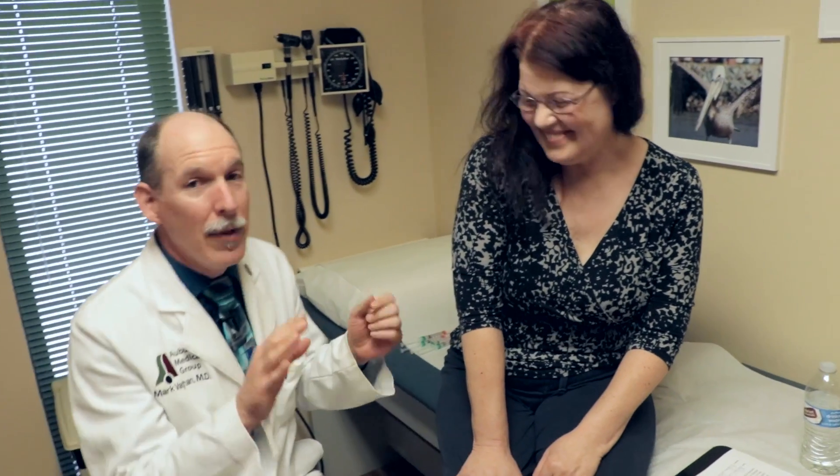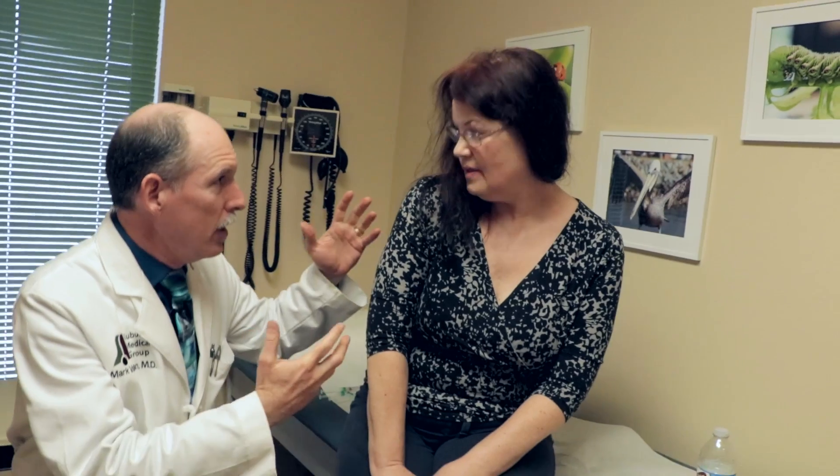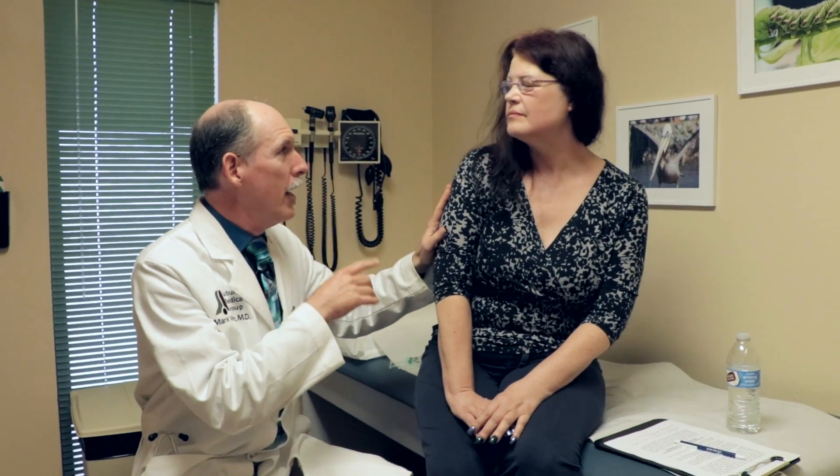I was taught this technique at USC by Dr. Soma Sahai Srivastava — thank you so much for teaching it. Many of my YouTube followers know I was there because I made a little video at their neurology conference. I do it slightly differently: I'm using epinephrine with the lidocaine, which from my procedural background helps to numb longer. The epinephrine limits blood flow to the area so the anesthetic doesn't get filtered out as quickly.